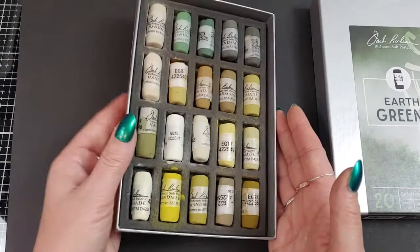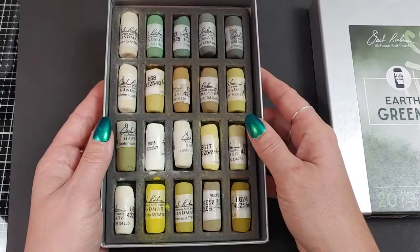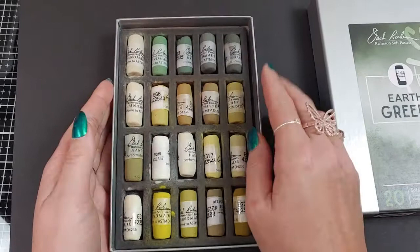I use a lot of muted greens because I do landscapes mostly. I thought these would be very nice — you have cool, you have warm. These up here are really good for distance trees. We go to a lake, which I like to do landscapes and some lake water, and our lake water is actually a greenish color, so I thought maybe these might be good for that.